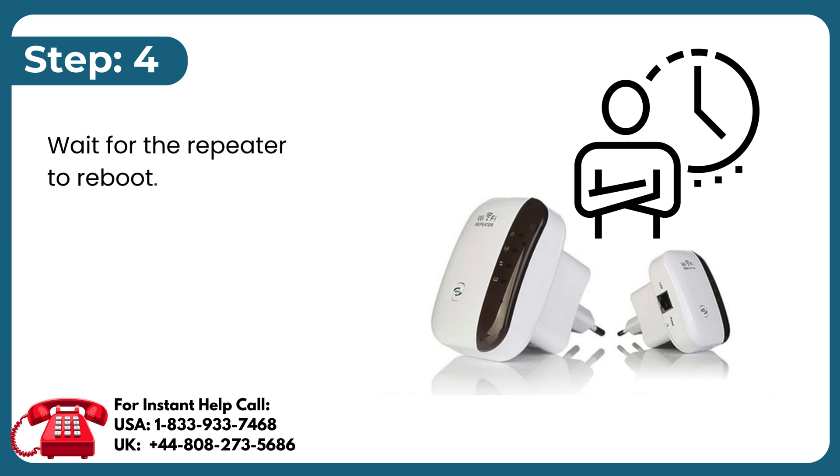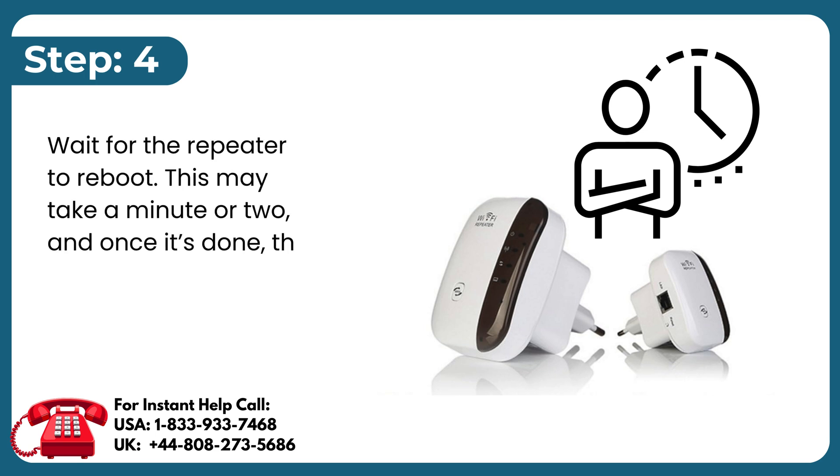Step 4: Wait for the repeater to reboot. This may take a minute or two, and once it's done, the repeater will be back to factory settings.